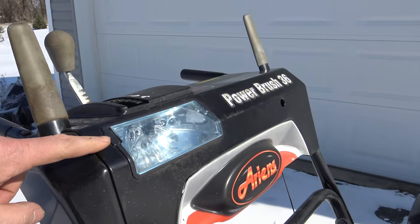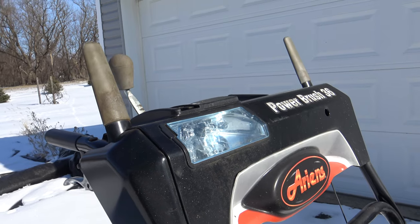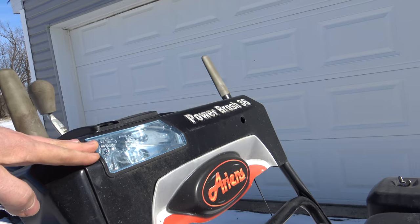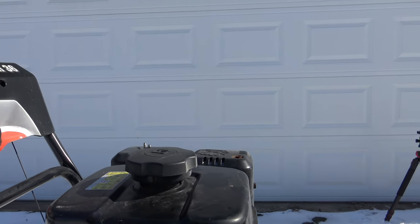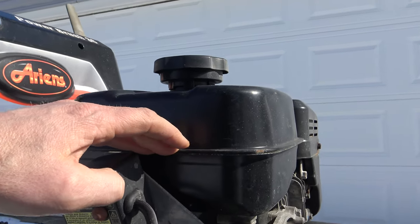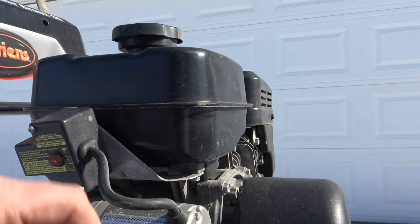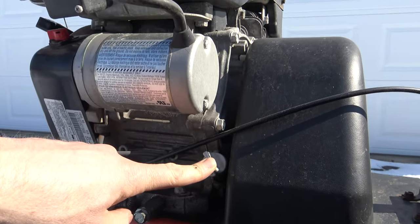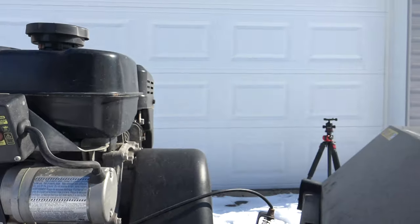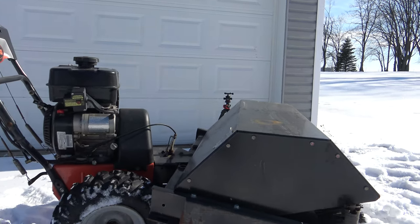It does have a headlight, so if you're going to clear your driveway at five in the morning before work, this is going to light up a nice clear path for you. Over here is the fuel tank — it holds quite a bit of fuel and will run a surprisingly long time on a tank. Down here you've got your oil level dipstick and oil drain. That's about all for the features and functions of the Aarons power brush.